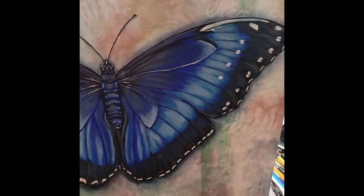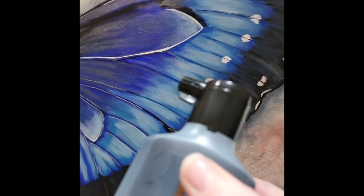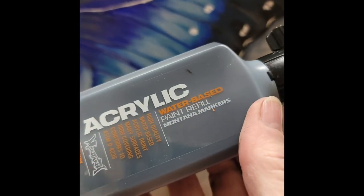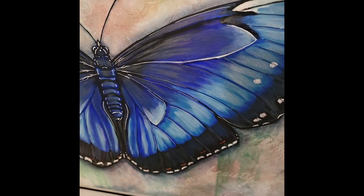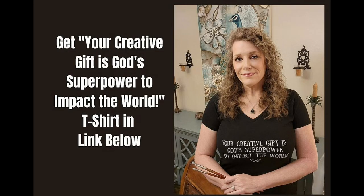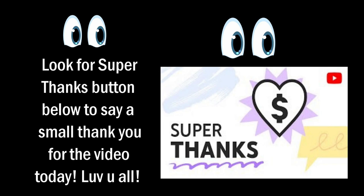That's how you refill your Montana water-based paint refill markers. Thanks so much. Bye-bye.